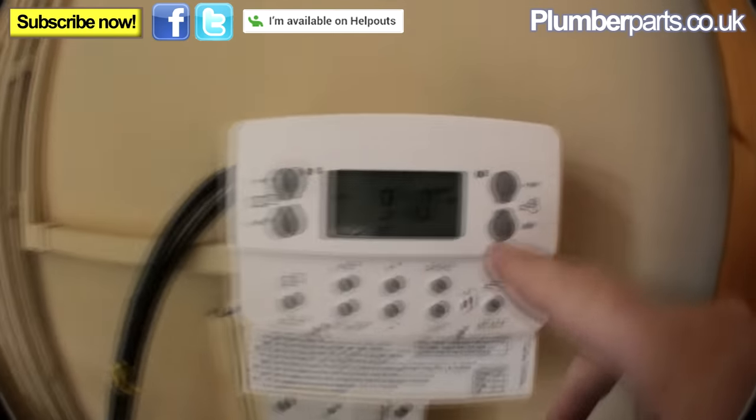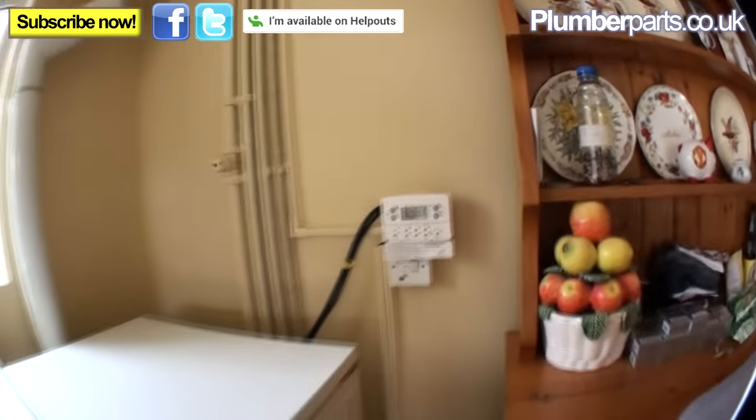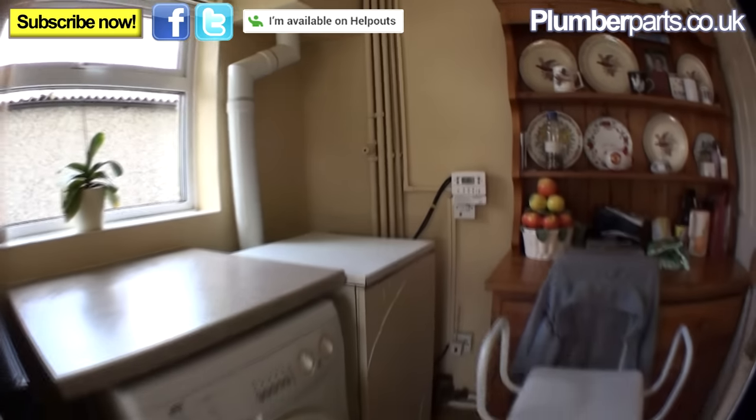The first thing you've got to do is make sure that the heating system is switched to off. We don't want the heating system lighting up while we're doing all this, so make sure it's fully isolated first.